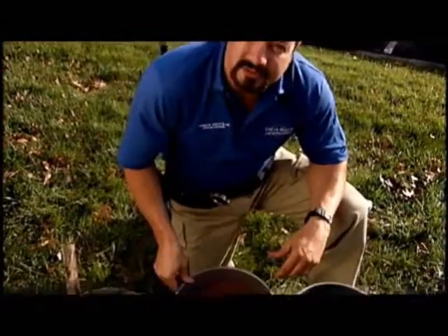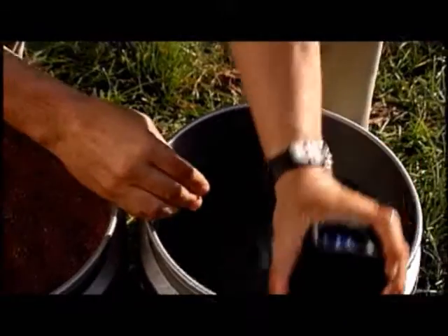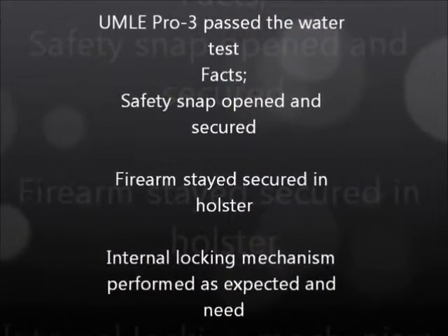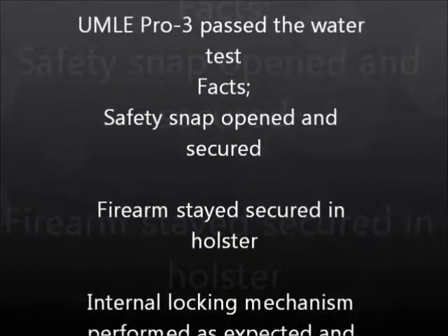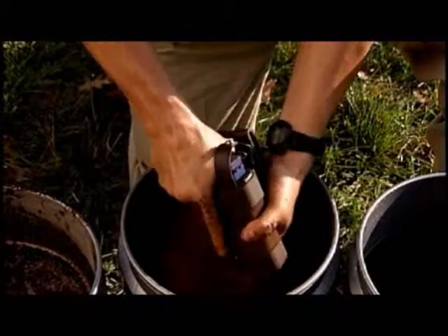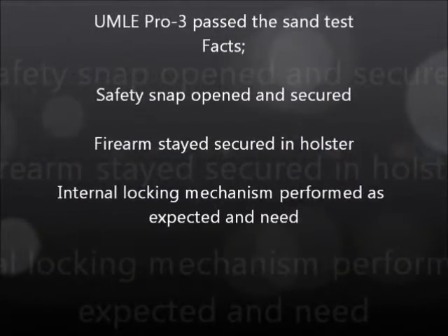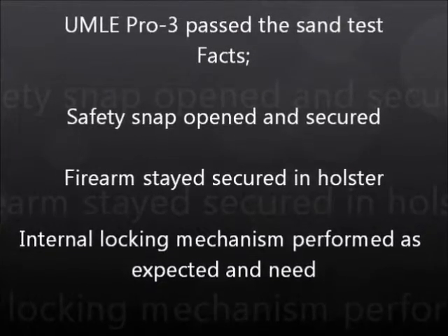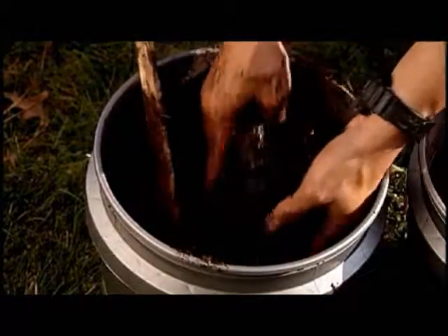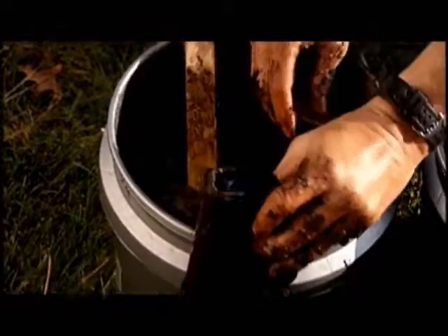The hour has passed. Let's see if the holsters keep their integrity. Pro 3 passed the water. Pro 3 passed the sand. Pro 3 passed the mud.